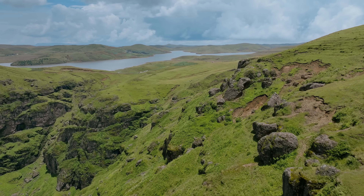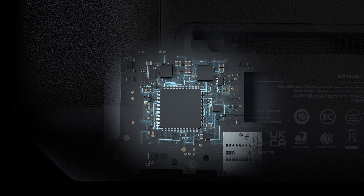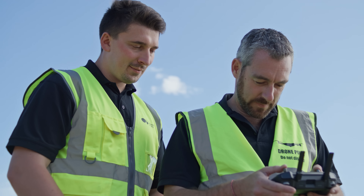Getting the most from your drone means having a remote controller that's just as dynamic. DJI RC Pro Enterprise is powerful, stable, and comes with DJI Pilot 2 — a revamped enterprise flight interface that significantly improves operation efficiency and safety.